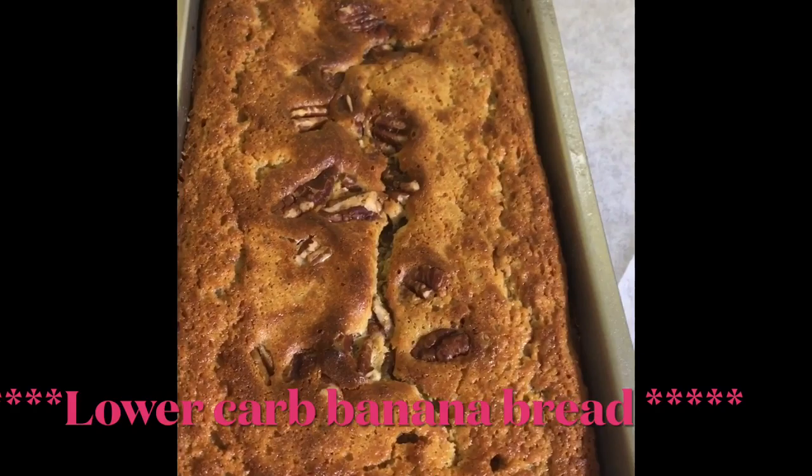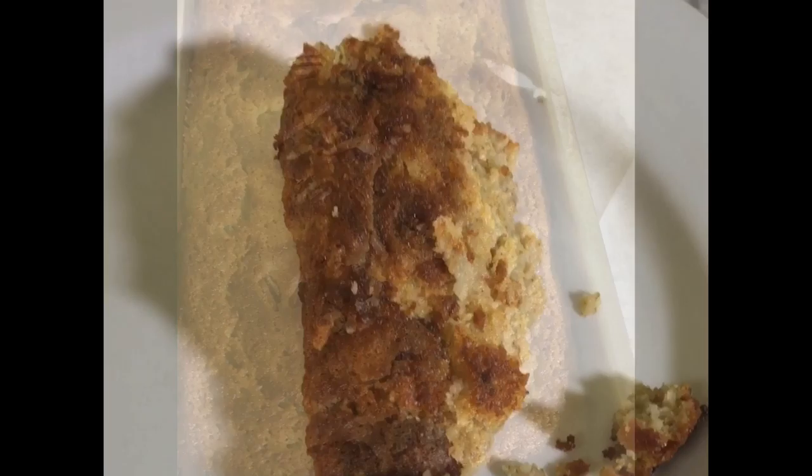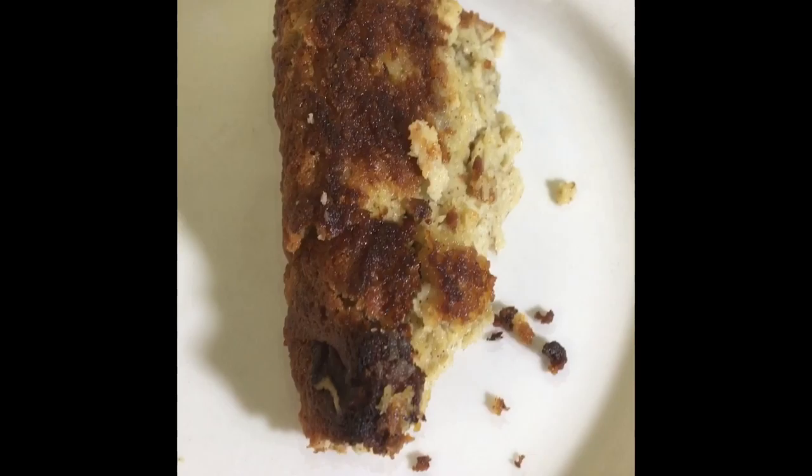The keto banana bread has just come out of the oven. This is what it looks like. I'm going to put in a toothpick and the toothpick comes out clean, so it's ready. I'm going to let it cool for about 10 minutes before I take it out of the loaf pan. I can't wait to see what it tastes like.